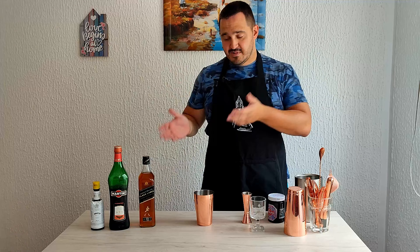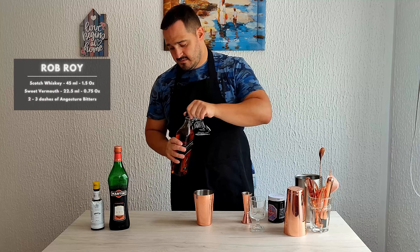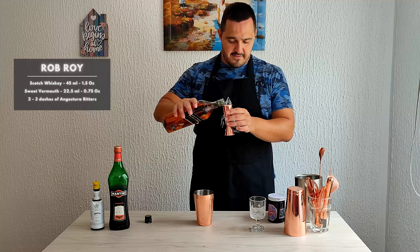First we're going to start with scotch whiskey. I'm going to use Black Label — 45 mils, 1.5 ounce.